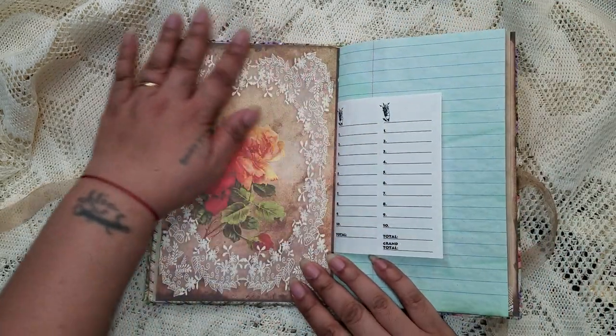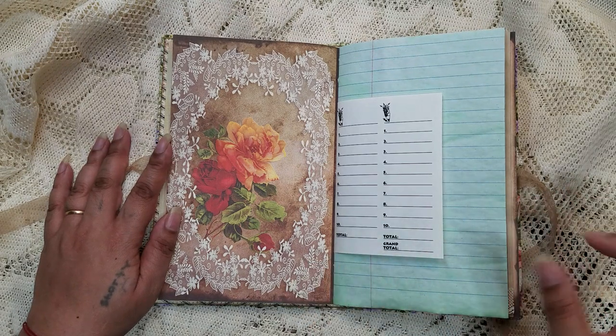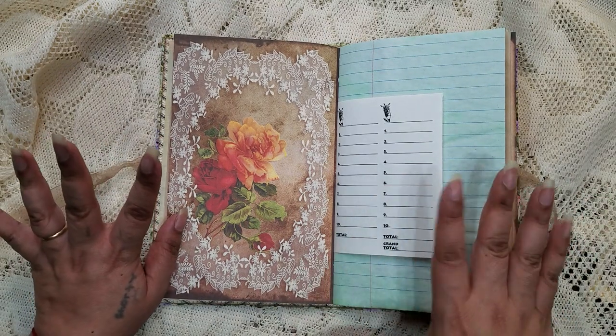Here is another gorgeous page from the kit — I love it. It's very botanical but very vintagey looking at the same time.